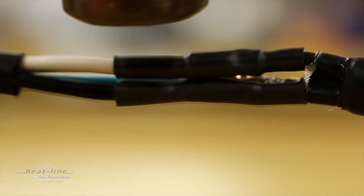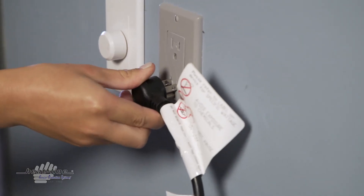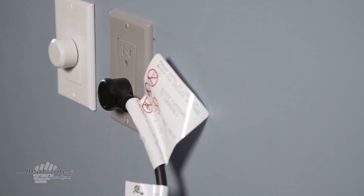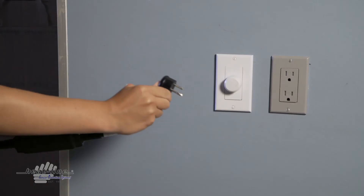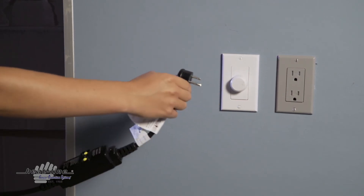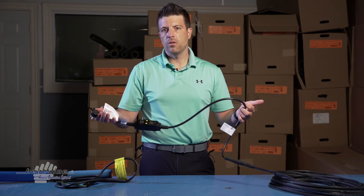When I speak with customers, I ask them how close their plug-in is to where they plan to install the product. You don't want to complete the installation, go to plug the cable in, and then determine you're 2 to 3 feet short. So when looking at one of our heating cable systems, check to see how long a power lead you need.